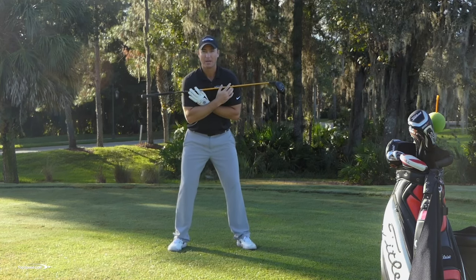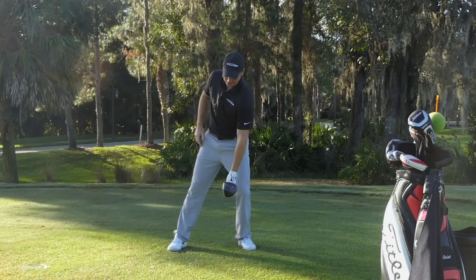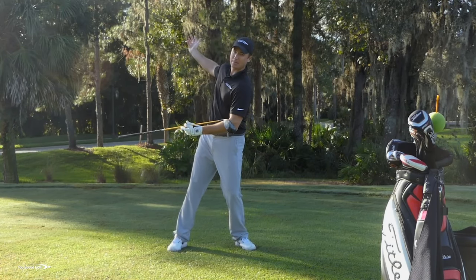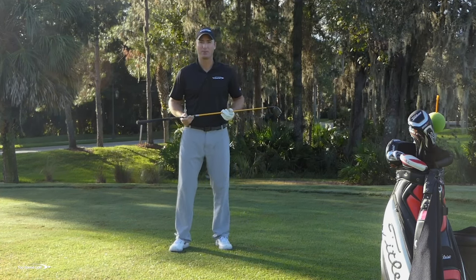I also don't want to have a reverse pivot, which would be something more like this — whereas if I drop that club, it would be hitting more over toward my left foot. That's going to create inconsistency because now I'm coming back to the left of my backswing, I'm going to have to fall to the right on the downswing, plus I'm going to lose a lot of power.